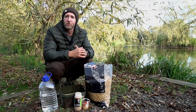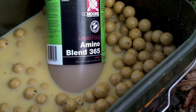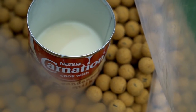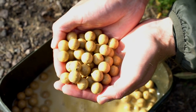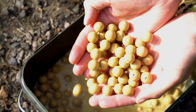But as with all my baits, I never use them straight from the bag as standard. I always think there's lots that can be done to really crank up the food signals and attraction, and this is how I like to prepare my Live System boilies.